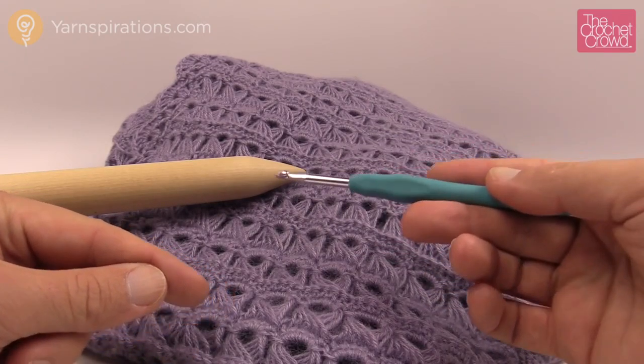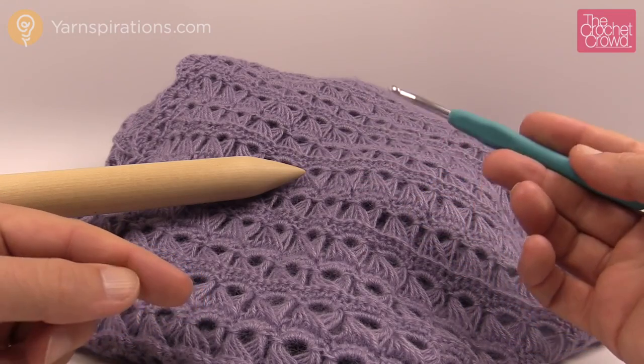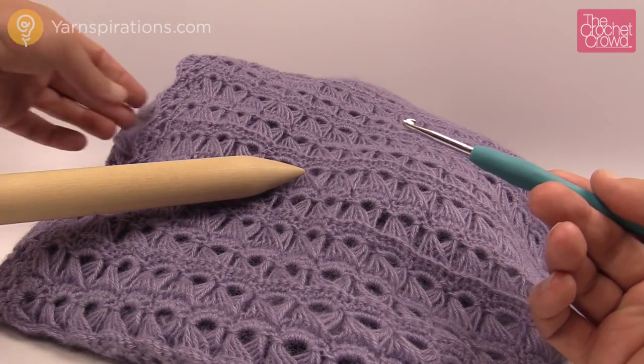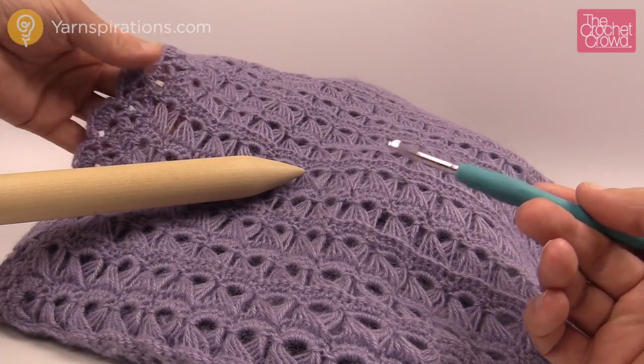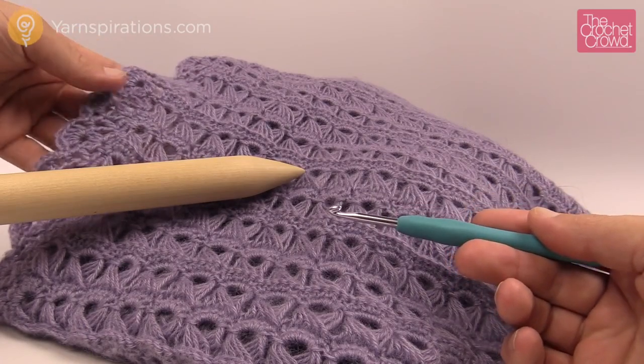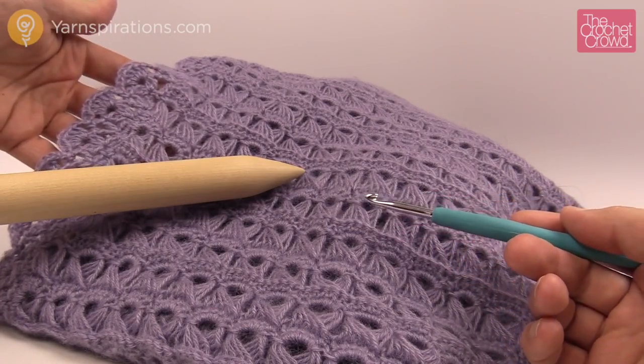Maybe you want an extra long scarf or maybe you want a huge afghan. I'm going to show you the power to do that because what we have to pay attention to most is the edging. I'm going to show you what you need to look for in order to keep your pattern consistent.